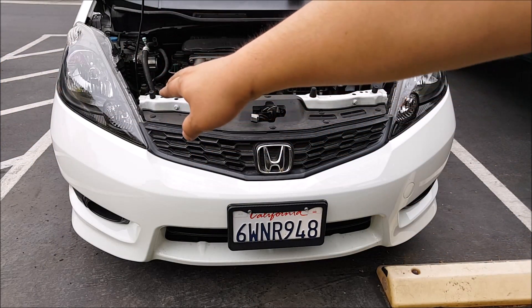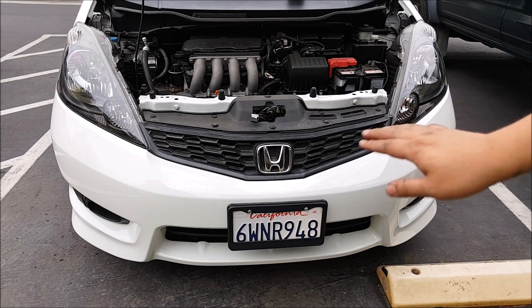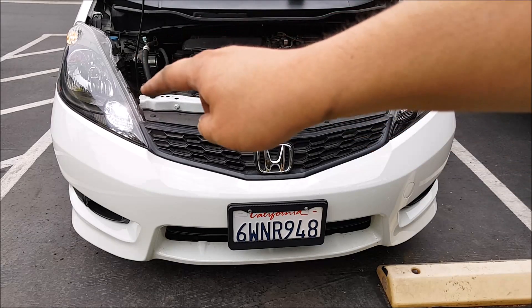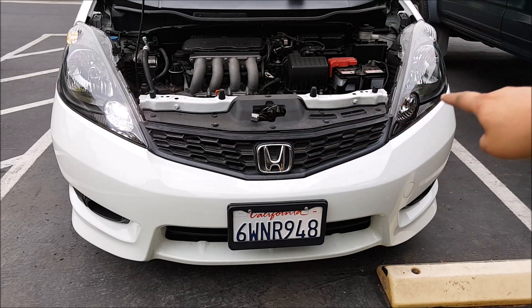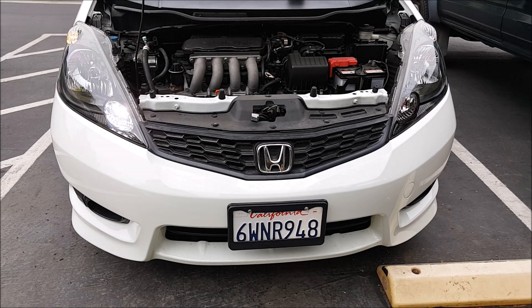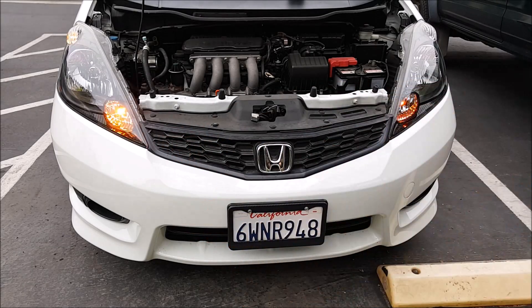Now it's complete. I've installed the switchback LED on the passenger side — the driver side is still stock — so here is the difference. As you can see, the passenger side turn signal now turns on with the parking light; the driver side is still stock so it's not turning on, only the parking light up there is. When I do the turn signal, that side flashes amber. The white turns off and it flashes amber until I turn off the turn signal, then it goes back to white.